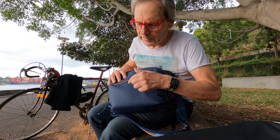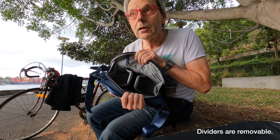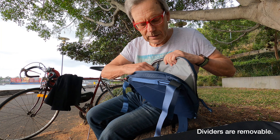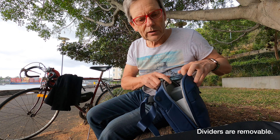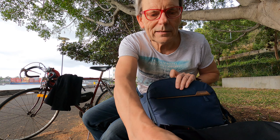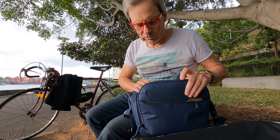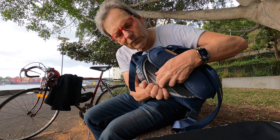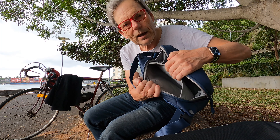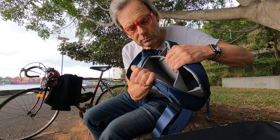One difference between the 6L version and the 3L version is that this one has two dividers as opposed to the 3L which has only one. So you can put a much larger camera in here, or you can carry two Leica M cameras quite easily, plus a water bottle. The other advantage of the 6L version is that you've got this extra pocket where you can carry an iPad or a tablet.